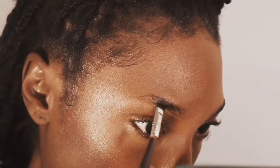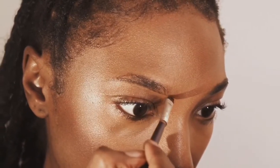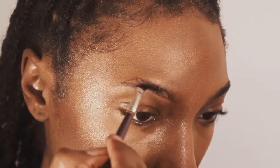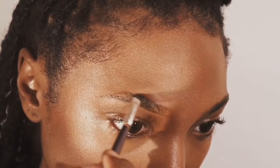Now I'm just using Dip Brow Pomade for my eyebrows. Fenty doesn't have anything for the eyebrows yet, but when they do maybe I'll try it. For now, I'm just underlining my natural brow bone and going over top of it to fill them in.